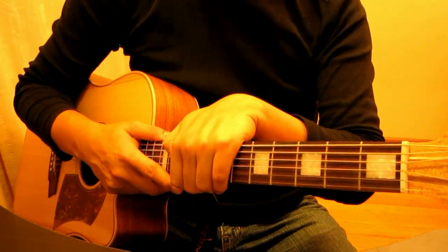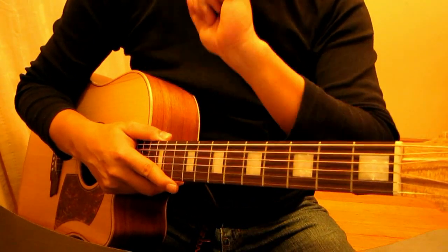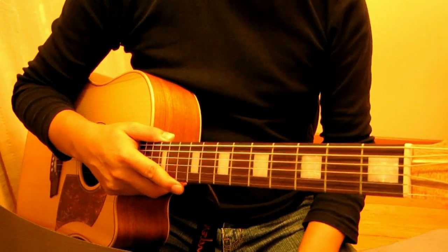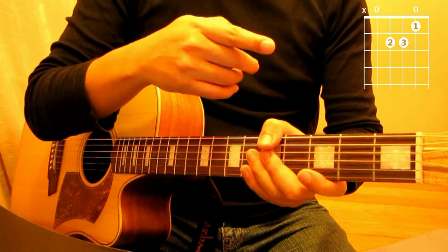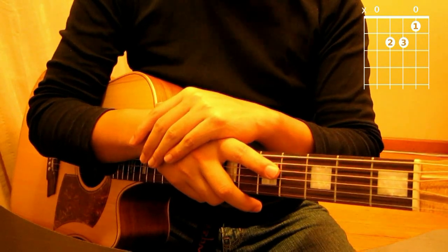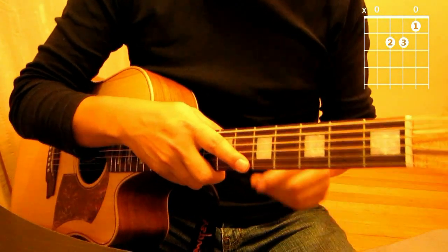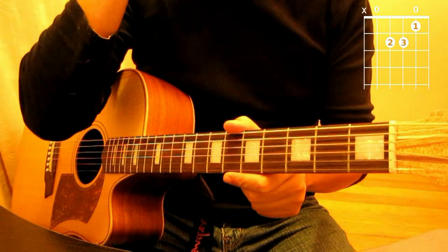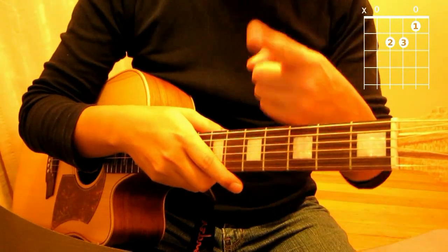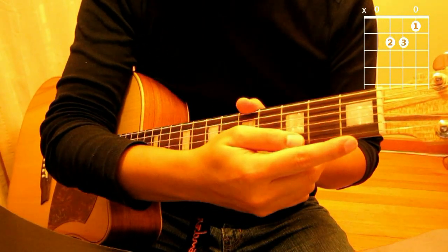The two chords we're going to learn today in lesson 4 are the A minor and the C chord. Let's try the A minor chord — as you can see the chart is coming up. You will use three fingers again, and you will use your first finger. You should be able to read the chord chart a bit better in this lesson now since you've been exposed to it. Place your first finger on the second string at the first fret.